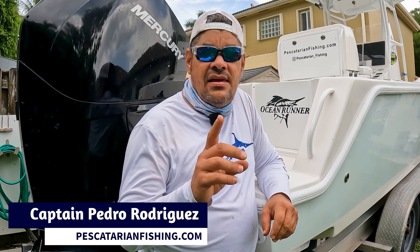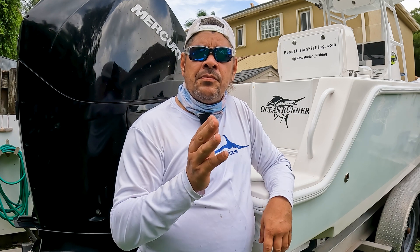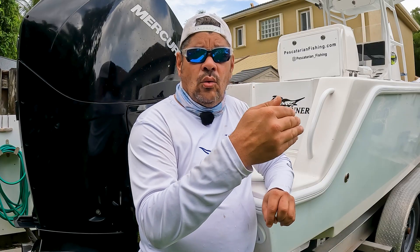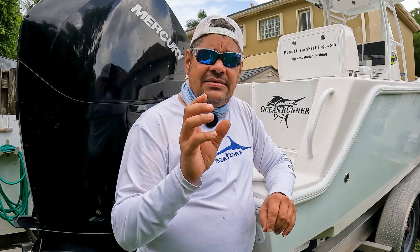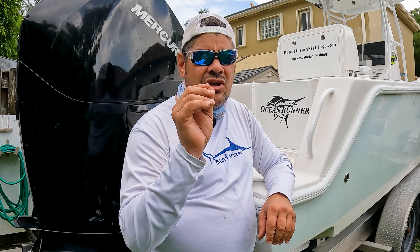I just got done changing out the macerator pump for one of my fish boxes. When I built the boat, I had the fish boxes sealed so none of the blood and nasty water runs through the bilge — all of the fish boxes have their own pump. I was thinking there's probably a lot of viewers who are new to boating and maybe don't understand the 12-volt circuit, how things work, and how to troubleshoot to know exactly what's wrong. Just because the pump doesn't turn on doesn't mean the pump is bad — the wires, the switch, or the fuse could also be bad.